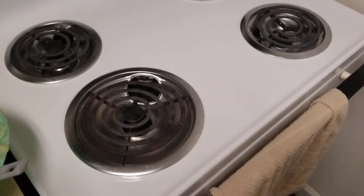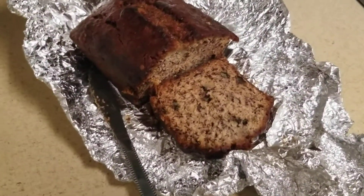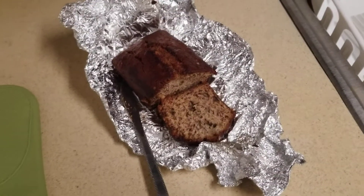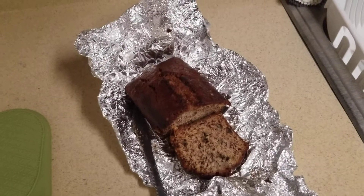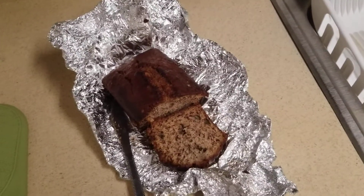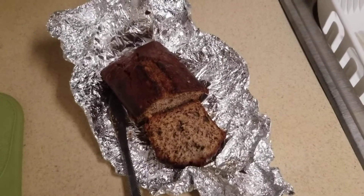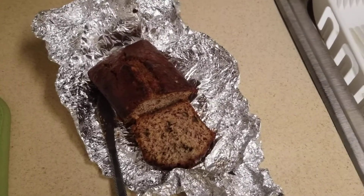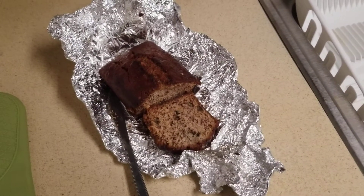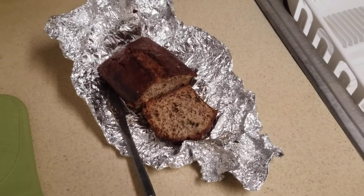In true Food Network fashion, I have a finished banana bread right here with a slice out for everyone to see. Overall I really learned a lot from this experience. I look forward to using this with my students, especially in chemistry class since it relates to one of our standards. It gave me a lot more experience with technology and allows us as teachers to integrate more technology as we enter deeper into the digital age of learning. Let me know if you have any questions and check out my previous video and blog posts. Thanks!